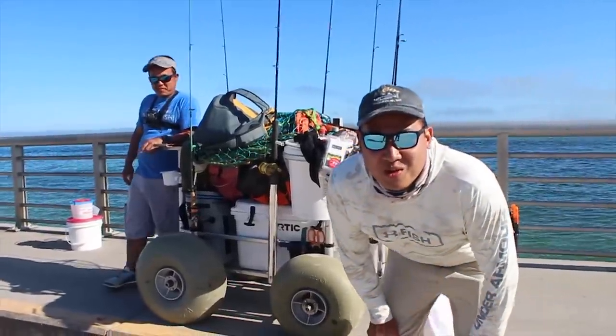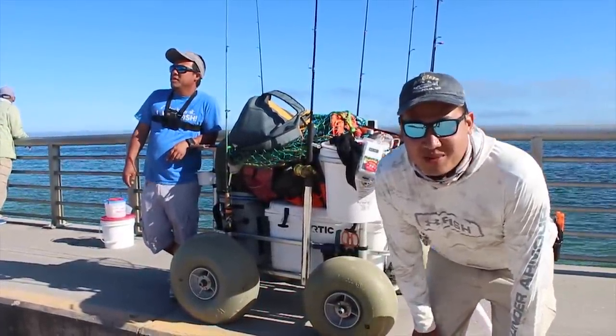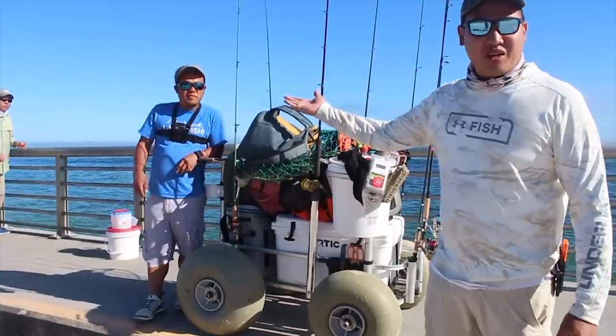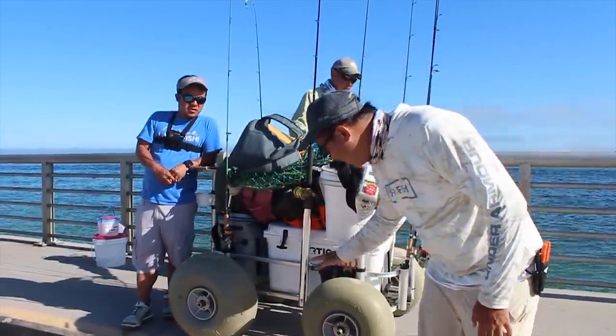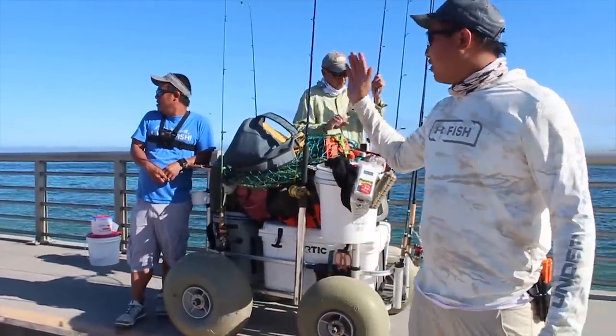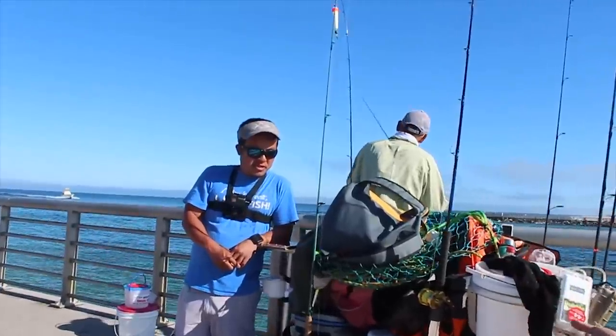What's going on guys? We've got this really awesome beach cart we're going to talk to you guys about today. This is Louie. We just met not too long ago, we've been fishing together a lot, and he showed us this awesome beach cart. Why don't you tell us a little bit about where you got this beach cart and some of your favorite parts about it.